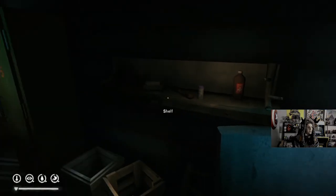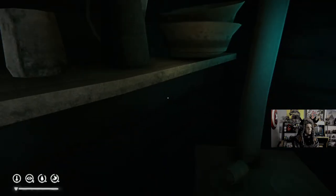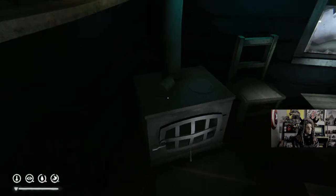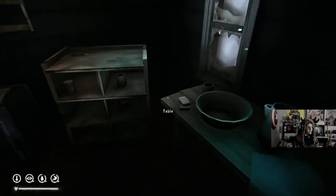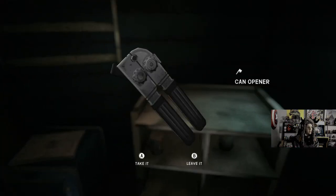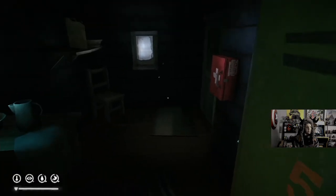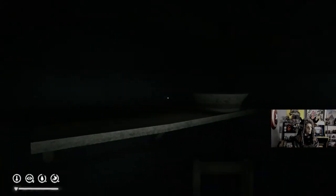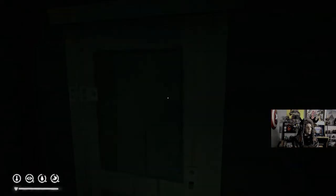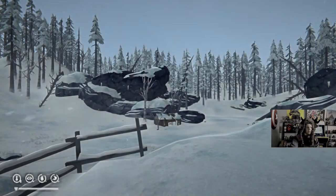I'll grab a tinder plug. Coffee — okay, now we got coffee initial spawned, so that's not bad. I'm not going to grab anything else, let's just go. It spawns us right here at Trapper's Homestead, and then you have to get to — I'm going to take the lantern. All right. 45 minutes — I can probably get this mostly done.